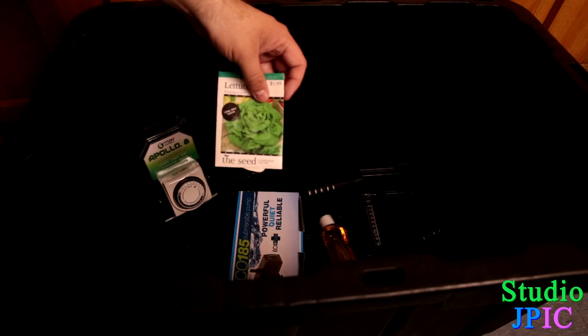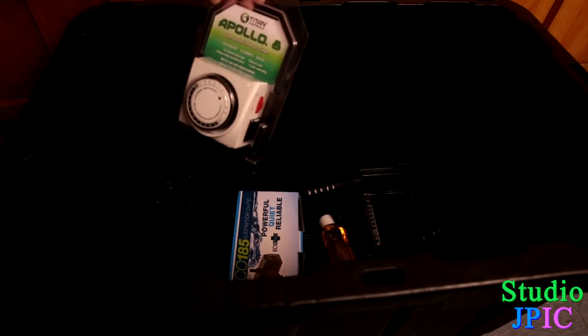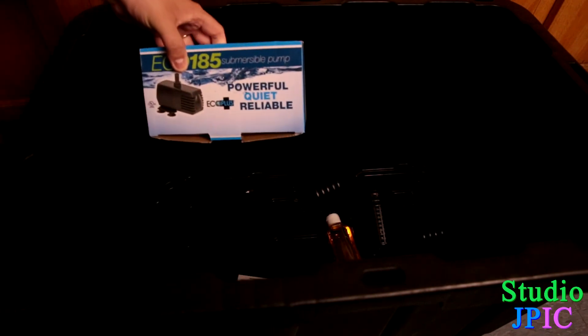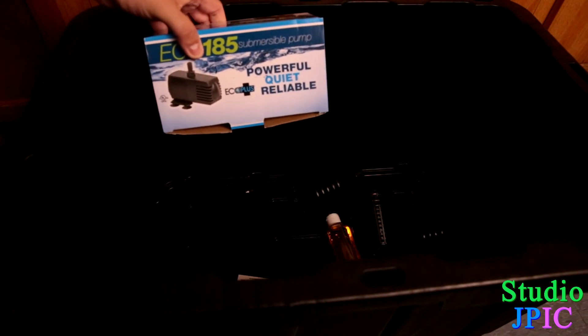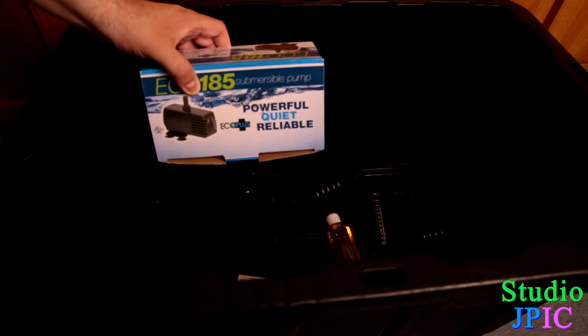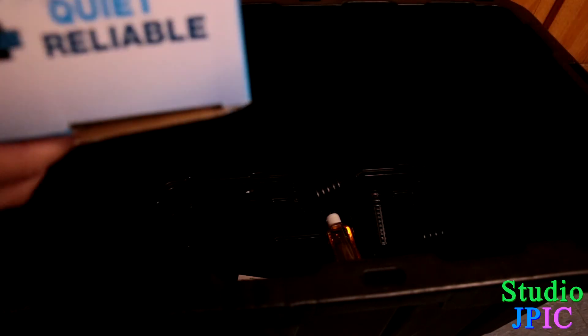This kit only came with one pack of lettuce, but there's plenty of seeds available locally, thankfully. And then you have a timer here, which is very important for running your pumps. This is the pump here that's going to power the whole unit — it has some suction cups that you just attach to the side of your unit, and there's a hole in the corner of the tote that you can get your power cable out of. You just connect this to the hose that the unit came with.